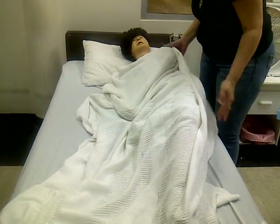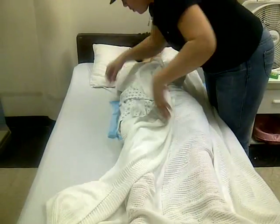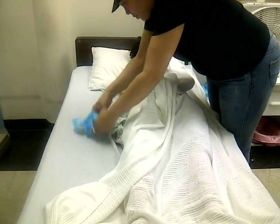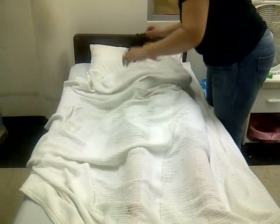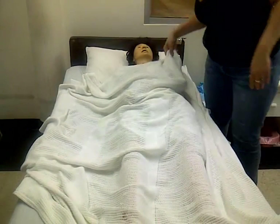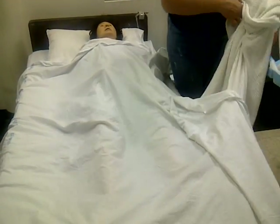One, two, three. Remove the chuck. Bring the sheet over on top of the back blanket. Remove the back blanket from underneath — just like when you do a partial bed bath.